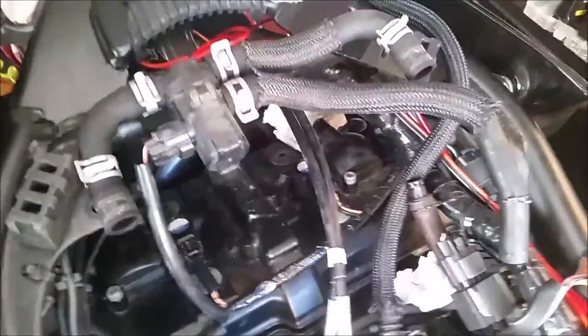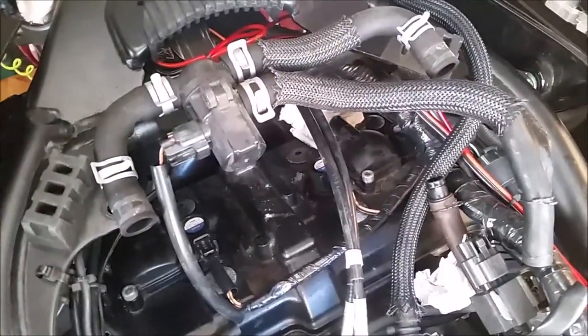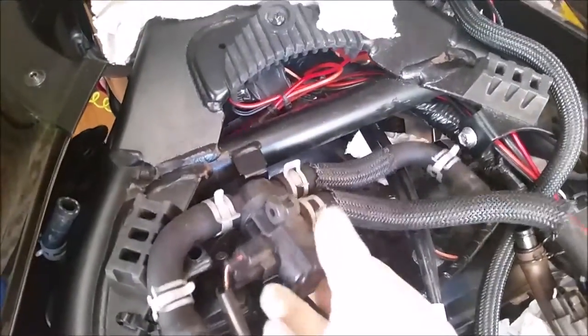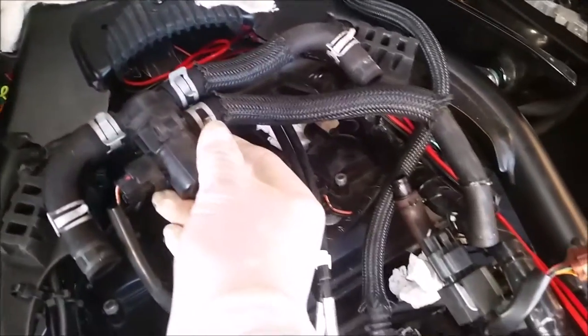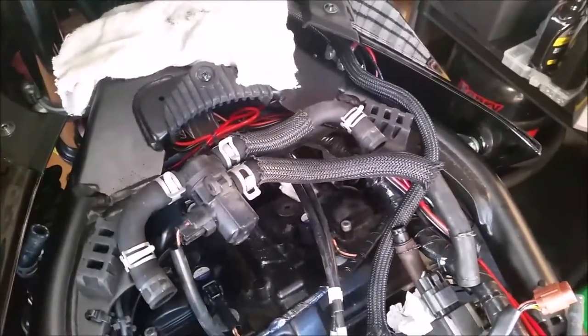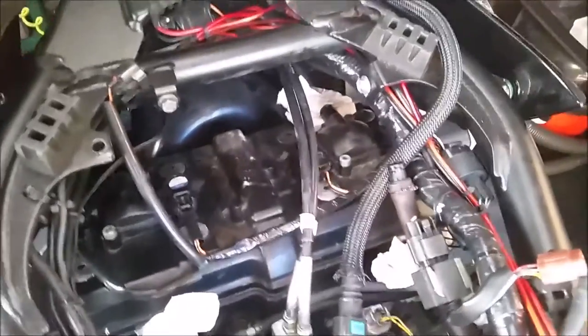I'm just going to remove the PAIR system — that's the solenoid — and I've just got to disconnect this electrical connector. I've undone the hoses and that's all ready to go. Now that's out of the way.